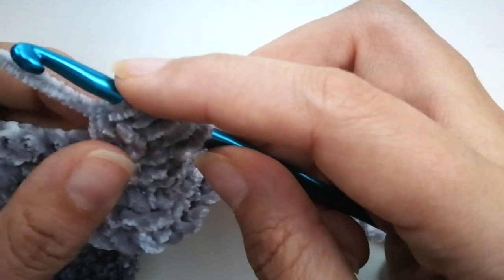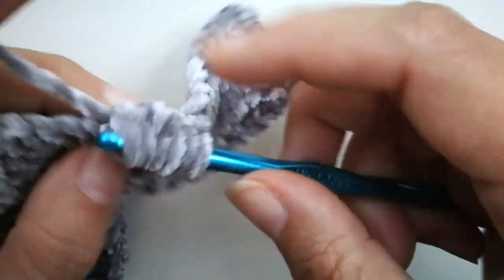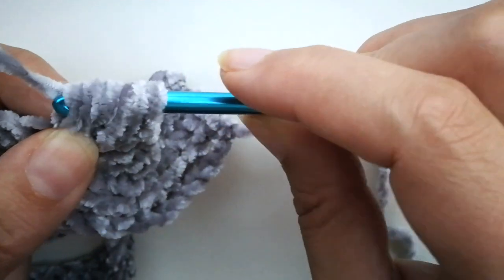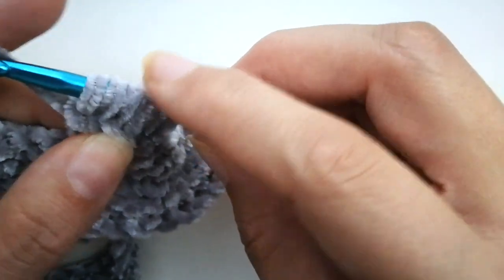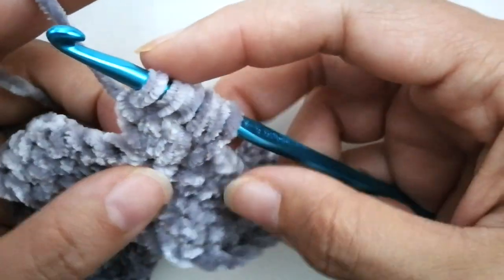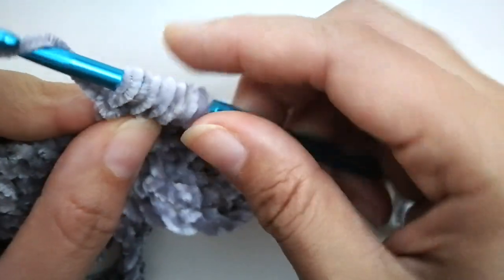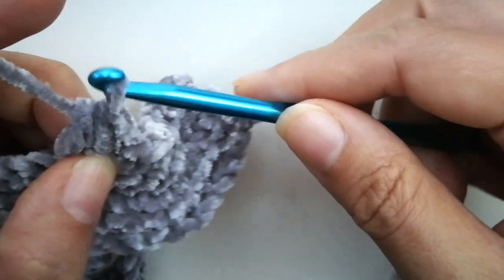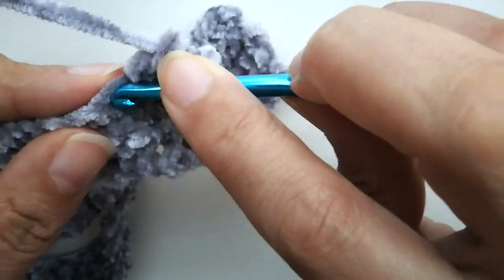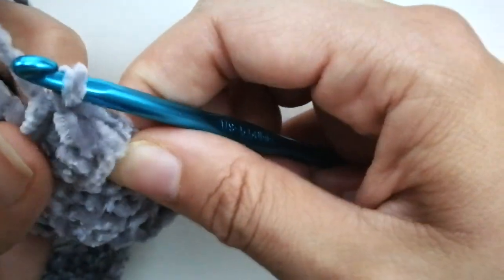Then one last time: yarn over, pull up a loop, yarn over, pull through the first two loops. Now you have six loops on your hook. Once you have these six loops, yarn over and pull the yarn through all six loops — like so. Then go into that next stitch and do a regular single crochet to tie it all off. And then you have that bubble.